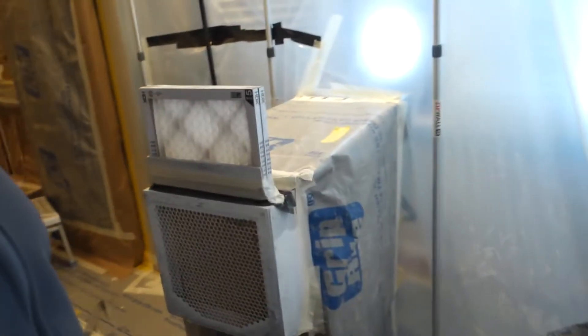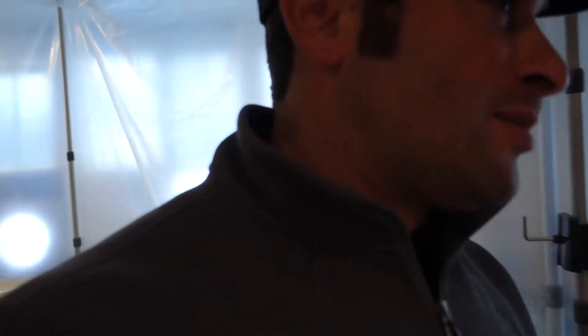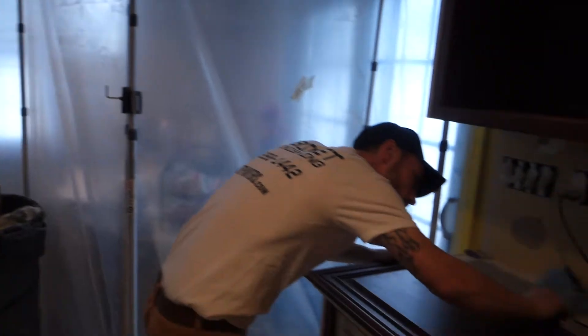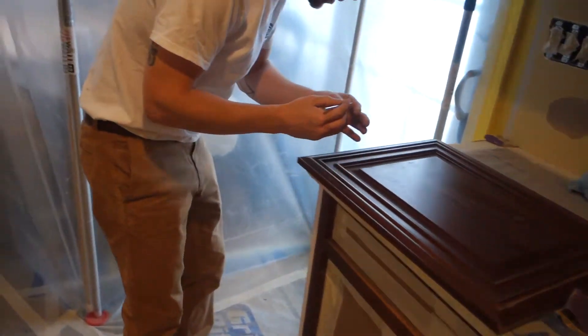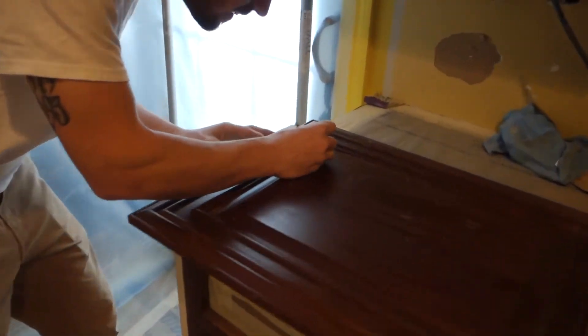We set up an air scrubber that keeps the air cleaner — it filters in good air and extracts cleaner air outside so the neighbors aren't going to complain. This way we're not blowing any dust and debris out there. This is what it should look like — masked out, all the prep work done.